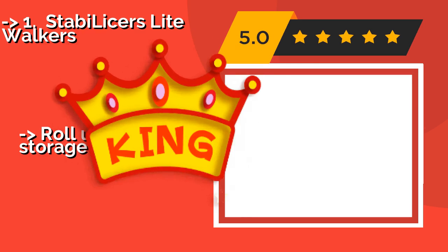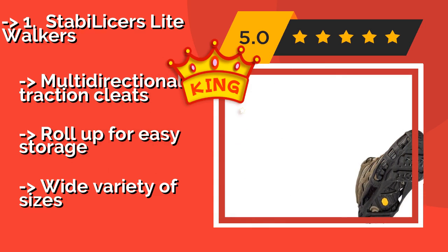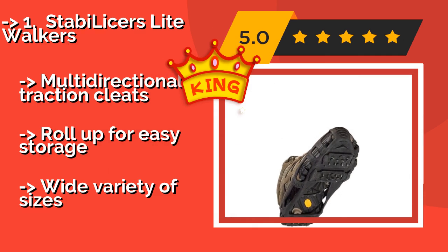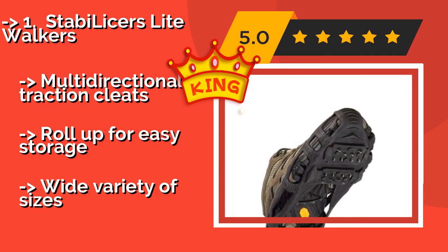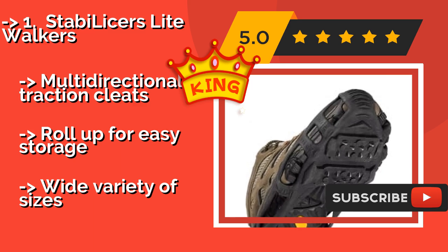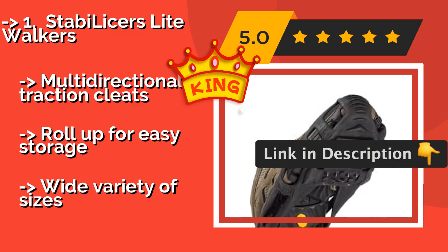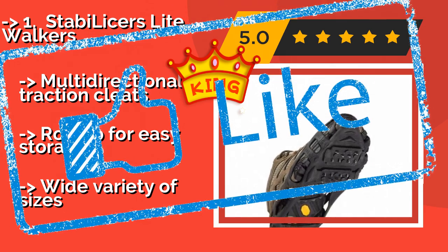The second best product is the Stabilizers Lightwalkers, about $22. A pair can be worn for hours on end as you trek in harsh winter conditions, or they can be strapped onto your shoes for a quick snow shoveling session and then easily removed and tucked in a bag. They come in several different colors and feature multi-directional traction cleats and roll up for easy storage, with a wide variety of sizes available.